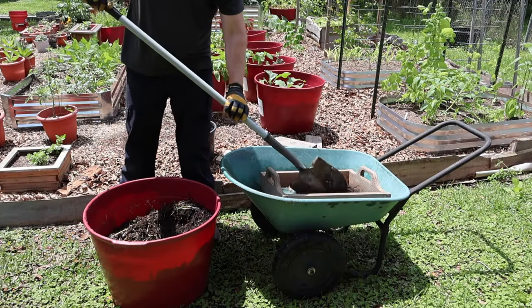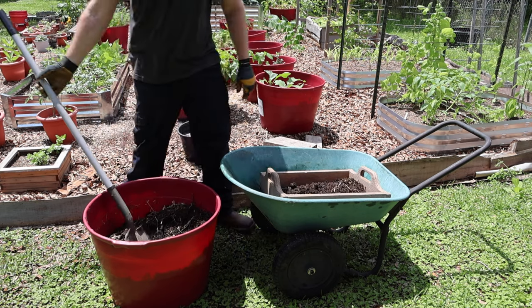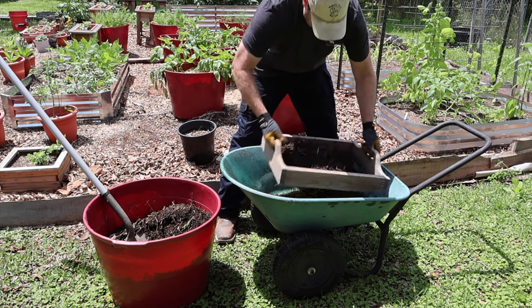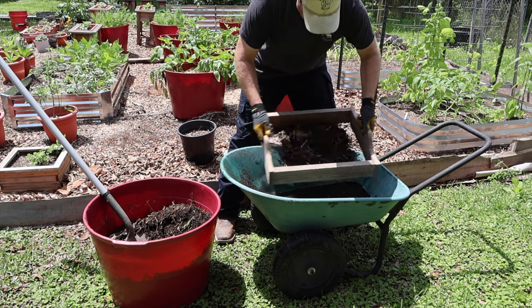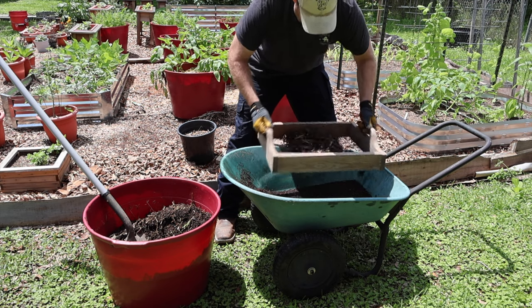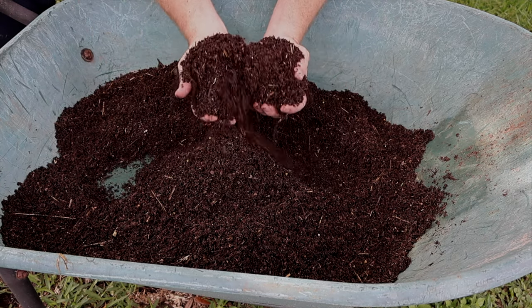I don't feel like this video would be complete unless we showed you what the finished product is when you go through all these steps to make sure you're creating good soil. We harvested some finished compost, and all we have to do now is sift it. What we're doing is taking out any of the bigger debris that needs to go back in the compost for decomposition, and then what we're left with is this rich black potting soil that we use in our garden.